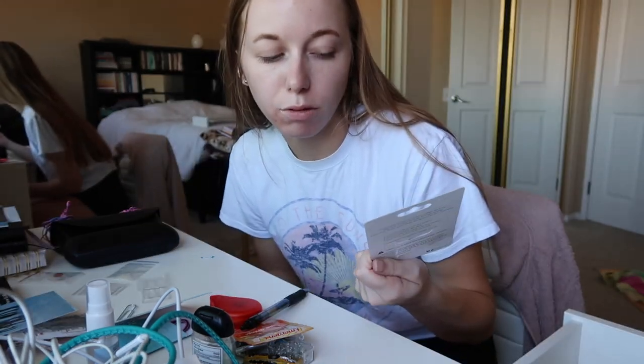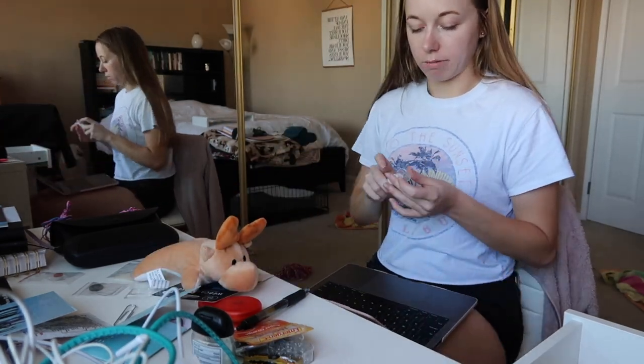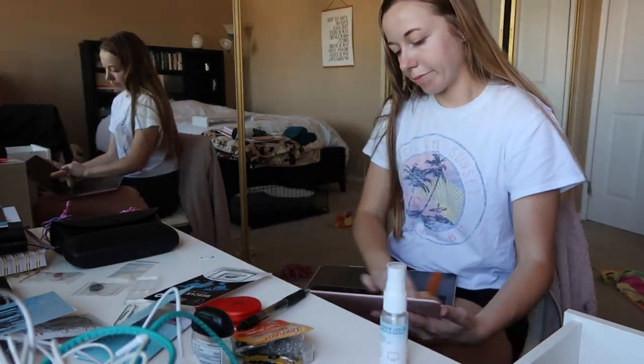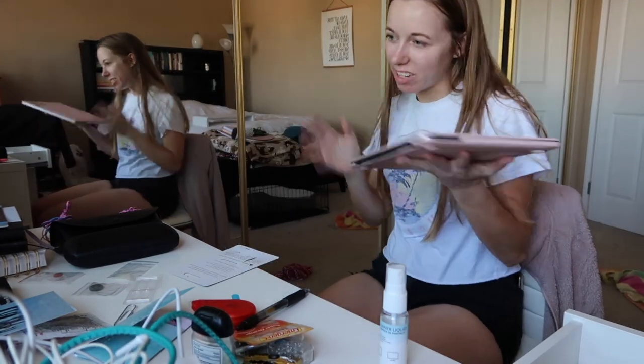I've had this webcam cover forever and haven't put it on my laptop — we're going to do that now. How cute is my computer cleaning moose — it's pretty cute, just saying. Now the government can't watch me. Done.